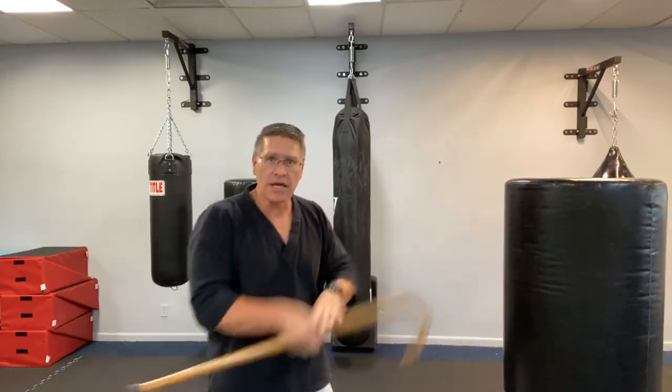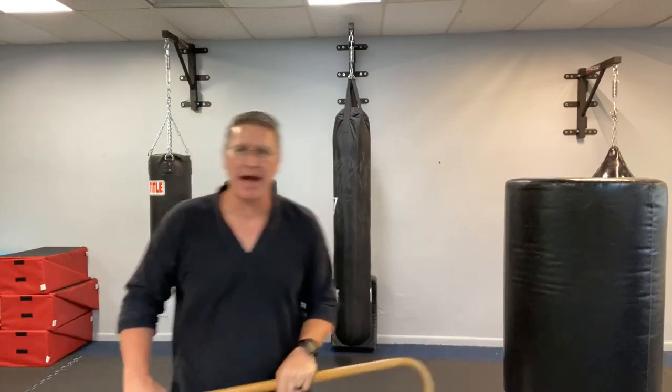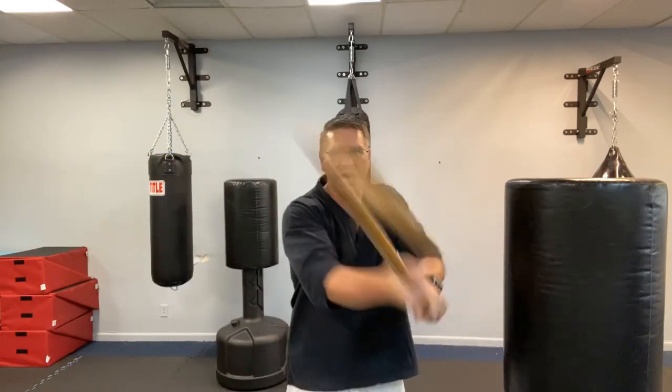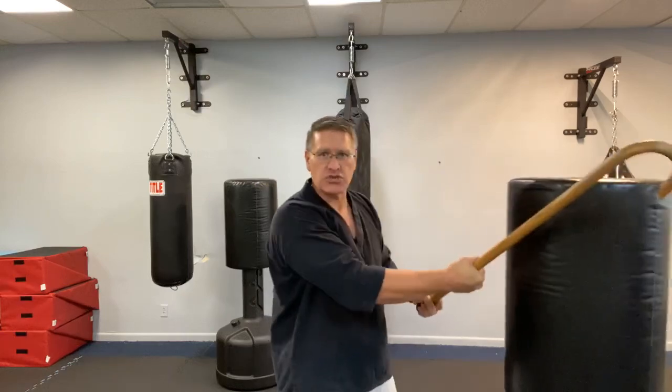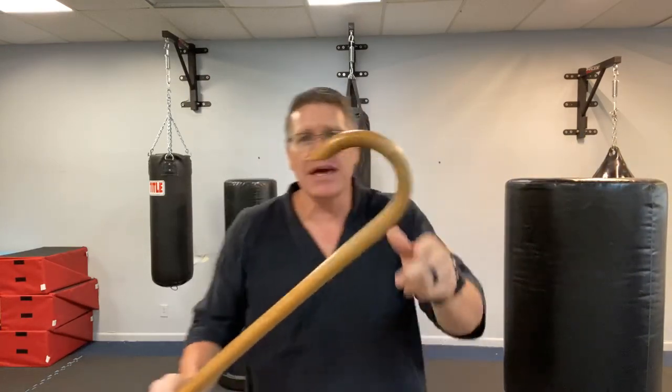You can use it waiting for a bus — if someone comes in fast and you just have time to get it up and swing with that slashing strike, follow it with the rake. You're going to stop an attack with this raking motion. That's number five.